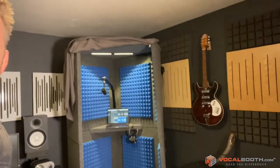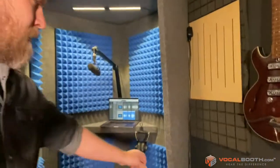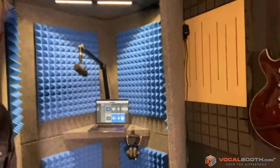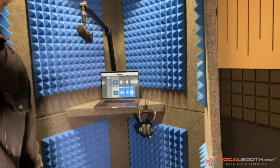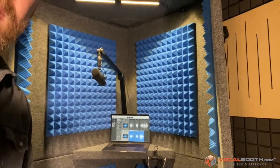So this is what we've created. Check this bad boy out. This thing goes together with Velcro only. It can be deployed in about five minutes, no problem, by one person. You can see a video of me assembling it by myself, and it comes with a shelf on the inside for your computer or workstation. There's also enough space for a microphone mount.